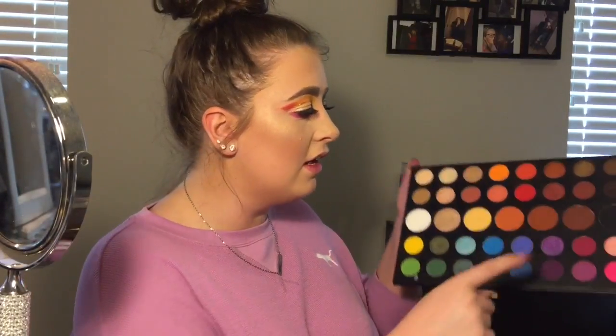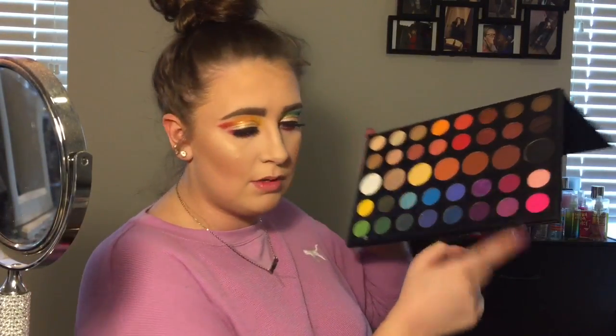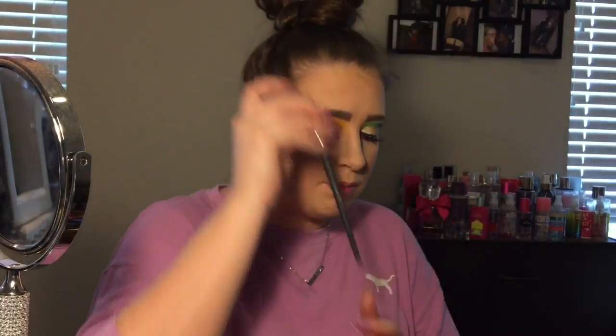Going into the shade Love That — I'm taking it with this brush, pinching the sides, and just blending and smoking this out more.